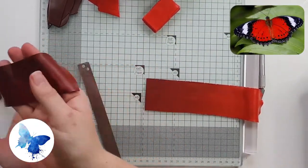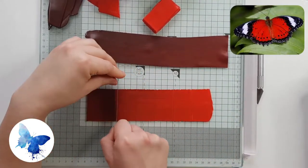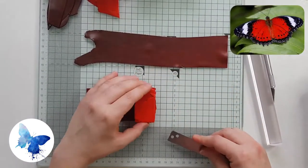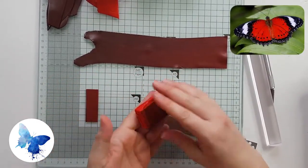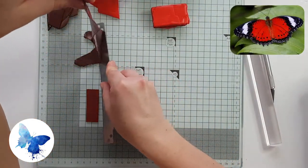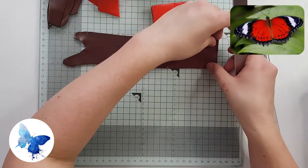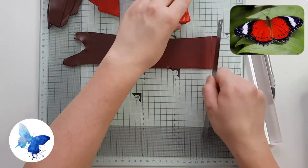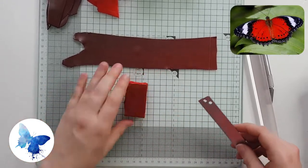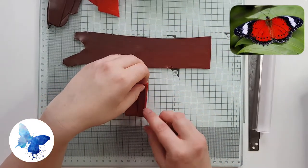I marked the lighter side with the exacto knife so I knew not to add more clay there. The messy ends also help you know which end of the cane you're looking at. With the second part of the tape cut into thirds, you may end up with a two-centimetre leftover piece — don't throw it away, Premo is expensive. Just cut a one-centimetre piece off the top and make it up. Clay is really forgiving — even small mistakes can be rectified easily. In a gradient cane you don't have to be perfect.